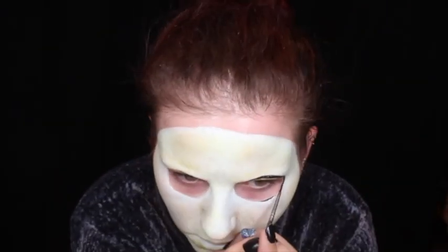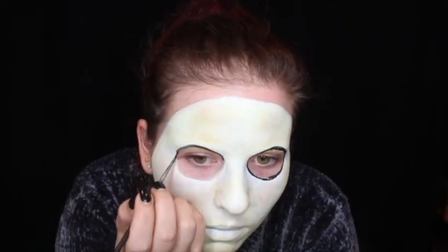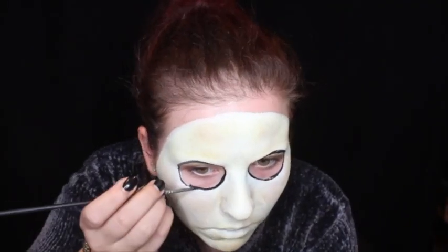I am then taking black body paint and outlining the eye area of the hockey mask, making sure to drag this inwards towards my eyes. Also make sure that the black body paint is darkest towards the outside of the eye area and lighter towards the inside to make it actually look like the sockets of a mask.